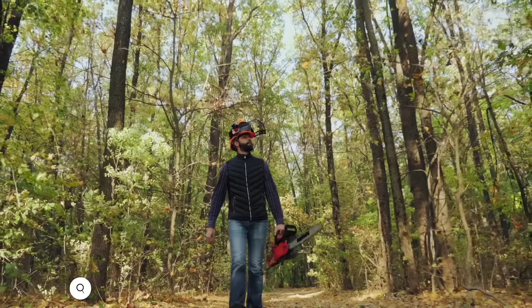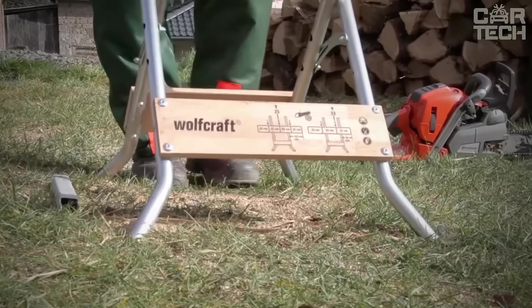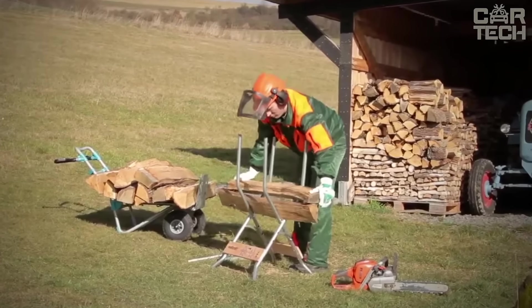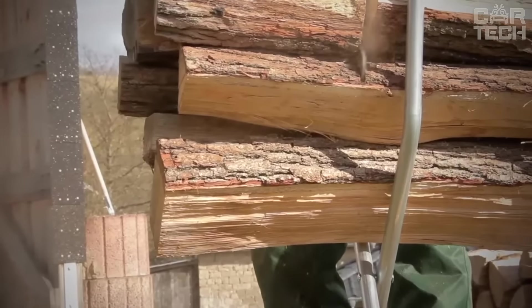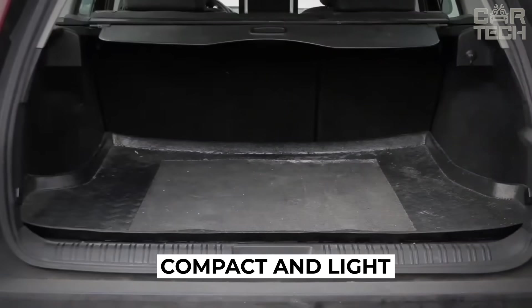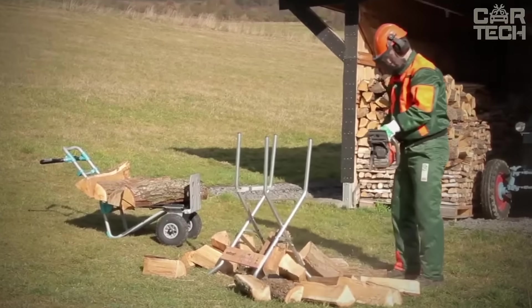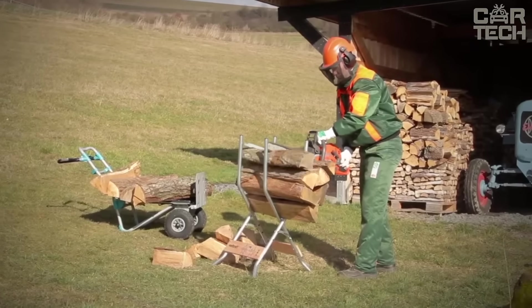The Wolfcraft SB60 Firewood Saw Horses allow you to quickly and safely saw logs up to 1 meter long into pieces of 25 or 33 cm. The saw horse holds the log firmly for concentrated sawing, and a special stop prevents danger from flying wood pieces. A clever folding mechanism allows quick assembly and disassembly; folded, they are compact enough for cottage or camping trips. Despite their portability and low weight, the SB60 is very stable with no risk of tipping or shifting during work.